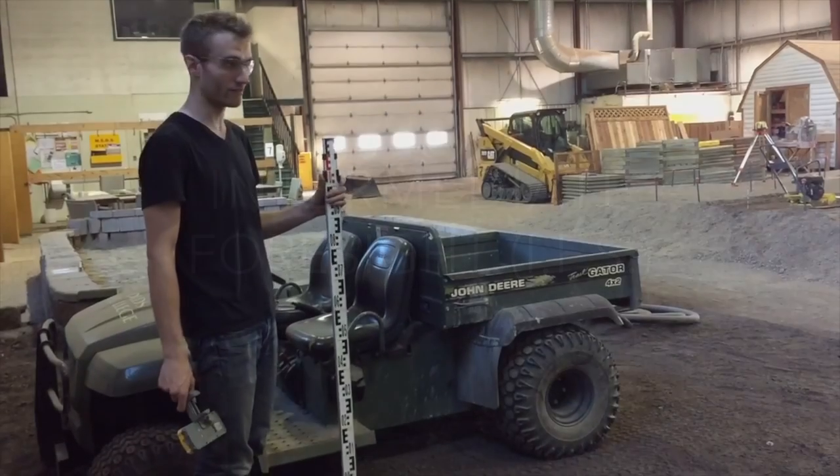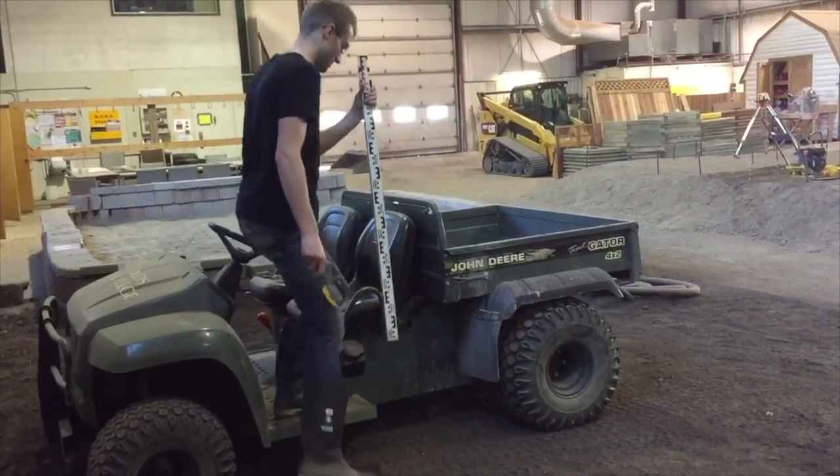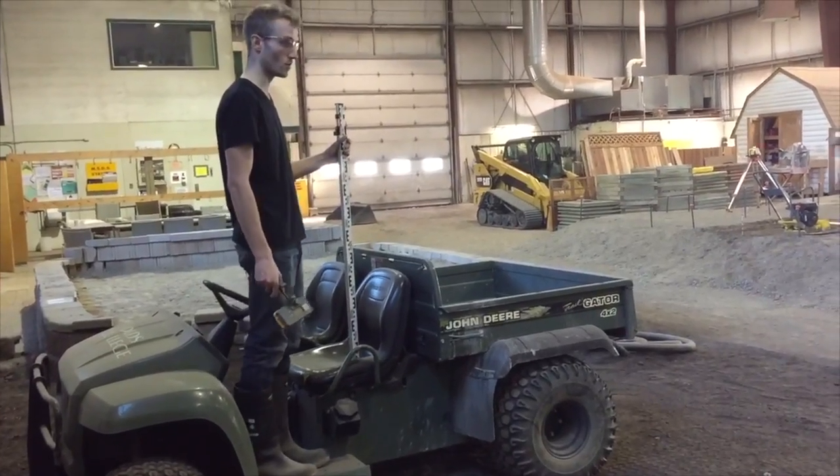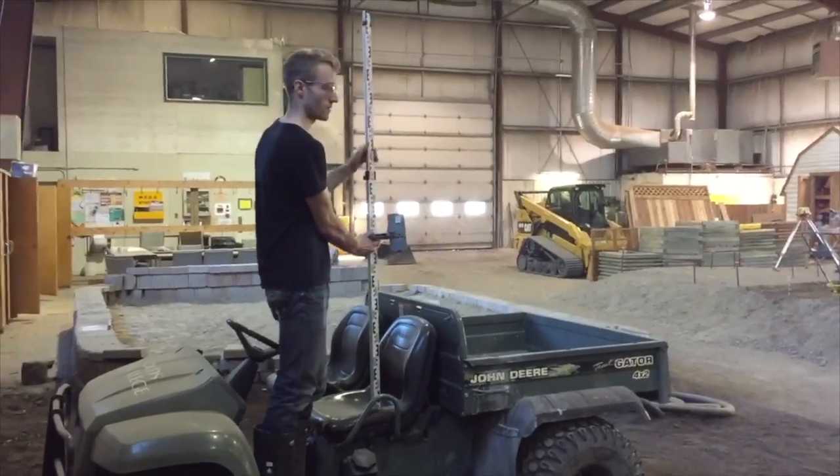Next we will learn how to measure an intermediate foresight reading, also known as an IFS reading. This reading in relation to the height of instrument is the value you will use to calculate your elevation. In this example we will be finding the IFS from the seat cushion of this gator.